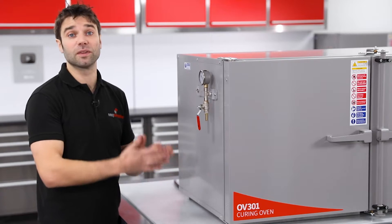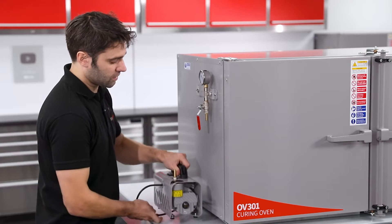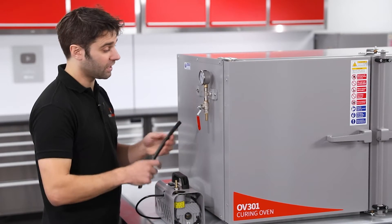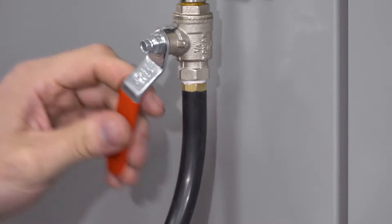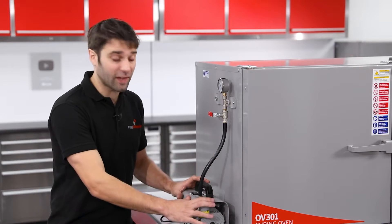Clearly this could be used with any vacuum system at all, but I'm going to pair this up with our EC4. So we'll just drop the pump in there and then simply connect it up using a silicone hose. With the vacuum line installed, we can now look to connect the power to the vacuum pump.